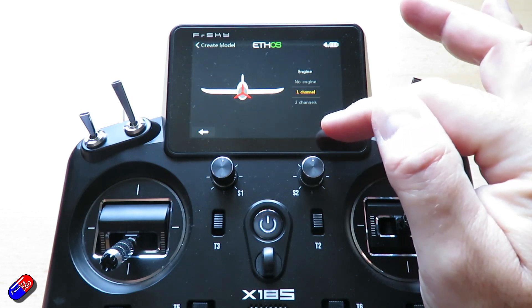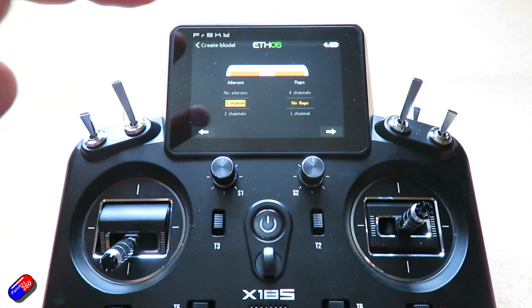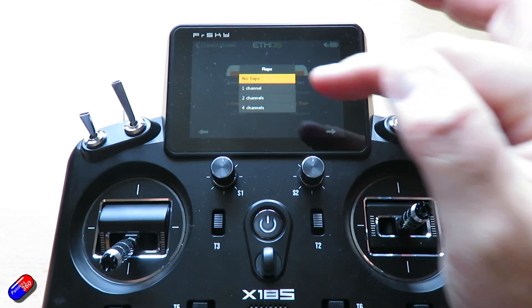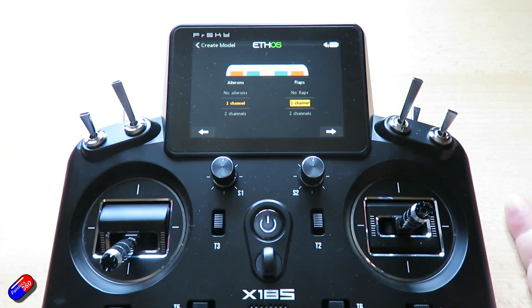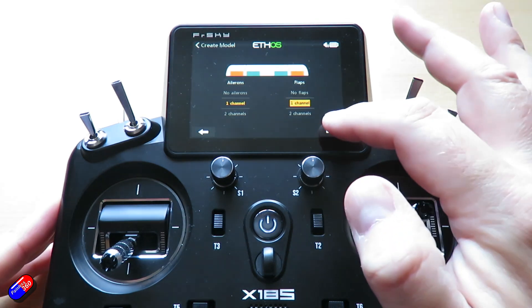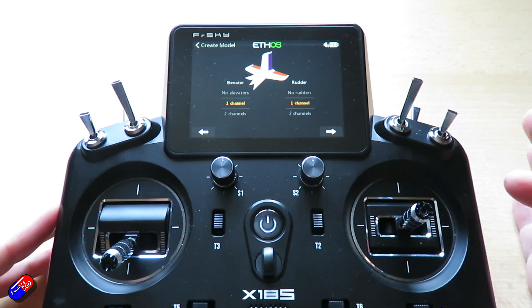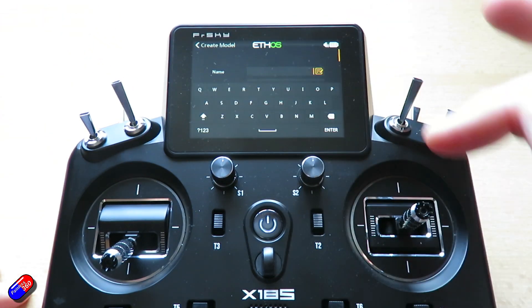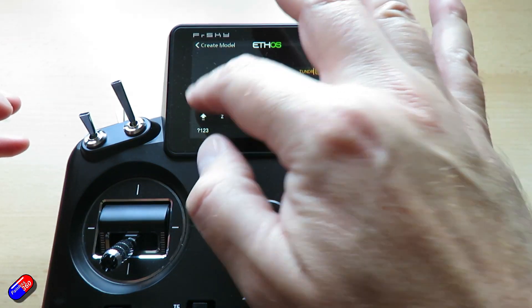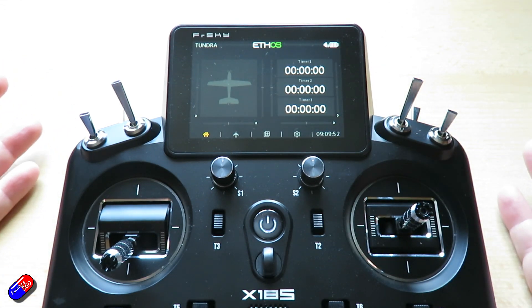It only has one motor. It does have ailerons but only one channel, meaning there's only one connection for it, and it does have flaps. I'm not going to set up flaps in this video — I'll put a link down below that shows you how I set up flaps, again using the trick of the servo checker to make sure they're set up perfectly. All you're doing here is making sure that the little graphic at the top looks like the model. We're going to have a traditional tail and that looks like what it is — one channel for both the rudder and the elevator. We'll give it a name: Tundra.